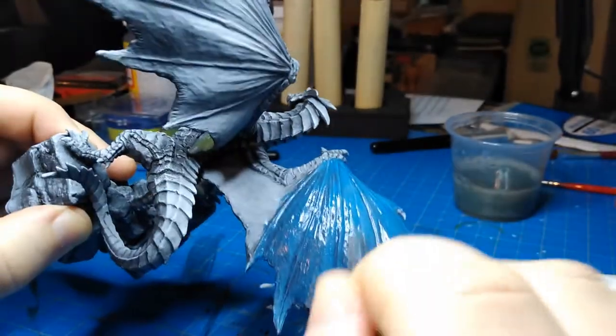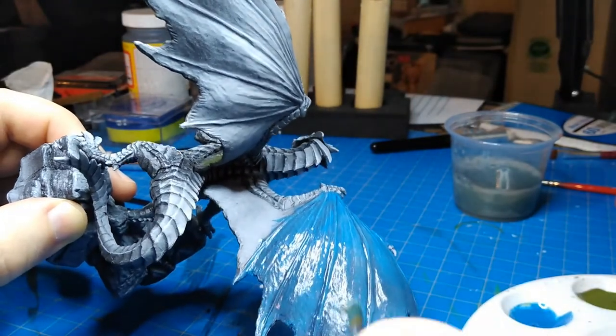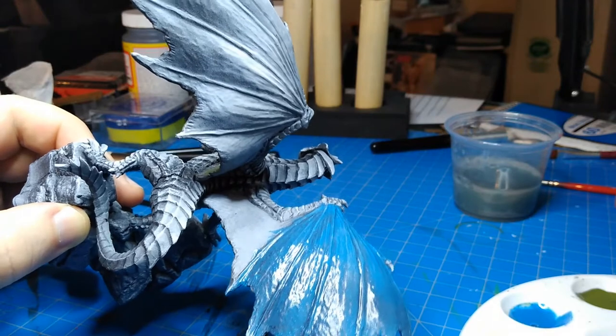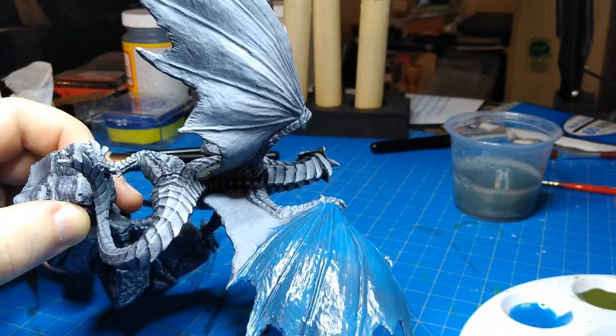This is Oceanic Blue from Reaper, going on at a thin, almost glaze consistency. I did the whole thing, including over the green parts once they had dried.